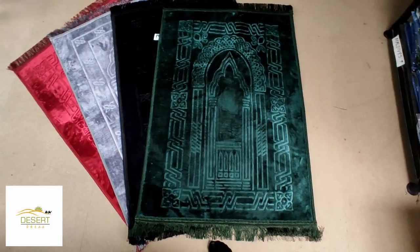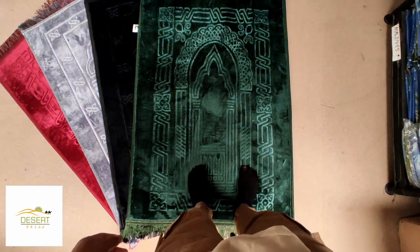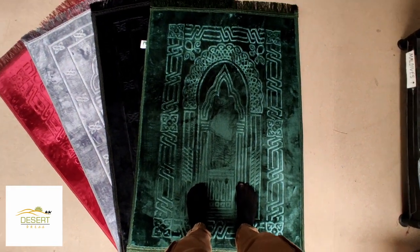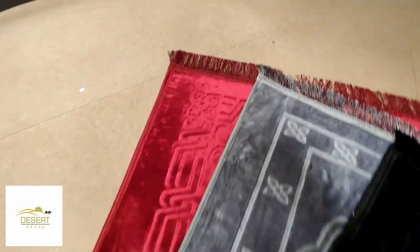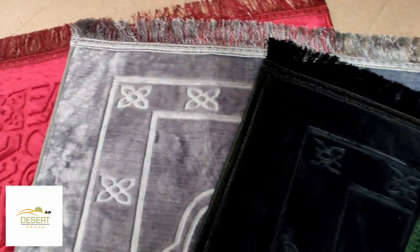Here we have an extra wide prayer mat for adults. This mat is so fluffy and wide — you will love it. Now available in 4 colors to choose: we have red, grey, black and green.